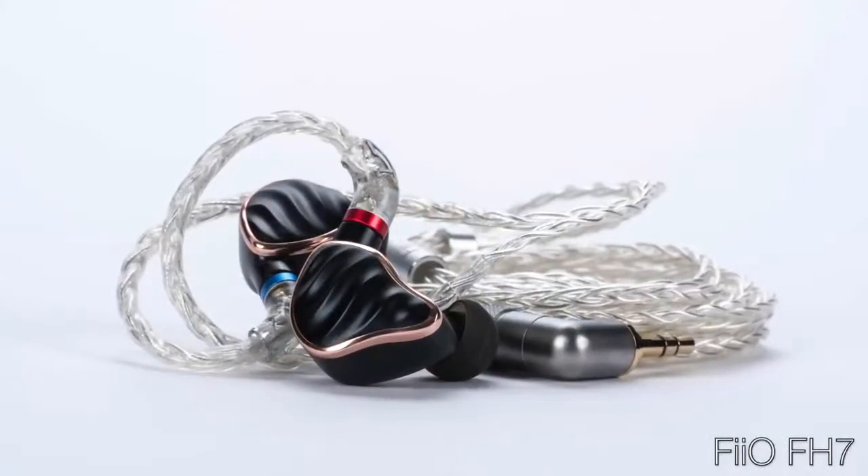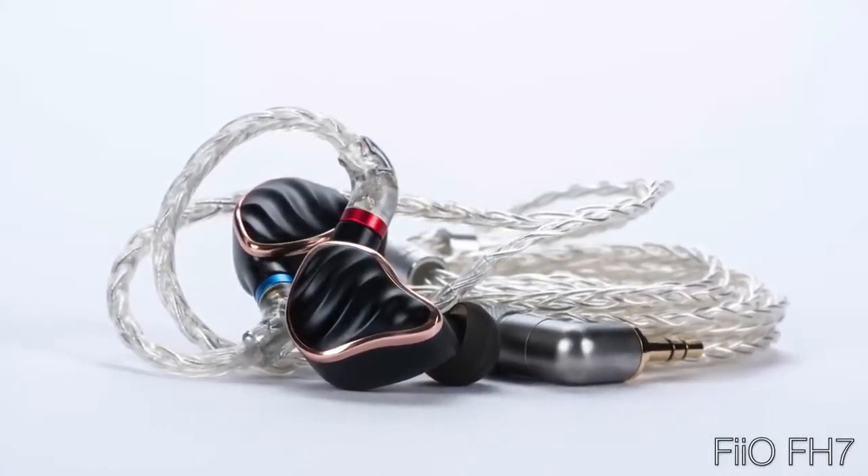FiiO recently had a huge launch event with many new products revealed. For this CanJam SoCal preview, I'm going to focus mostly on two of those new products just recently launched — the two I've had a chance to actually use, both of which have absolutely thrilled me. Let's start with the new FiiO FH7 IEM, which is FiiO's new flagship in-ear.